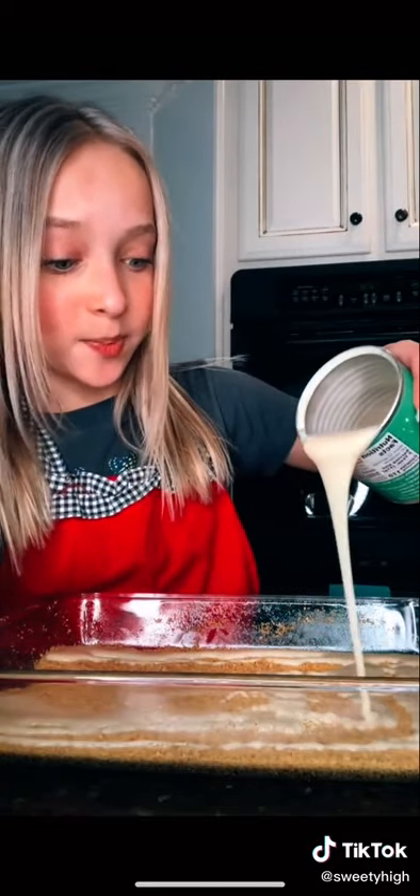Now that it is all flat, pour in your condensed milk. Pro tip: this stuff does not spread, so you have to go super slow. Look at how perfect that is!